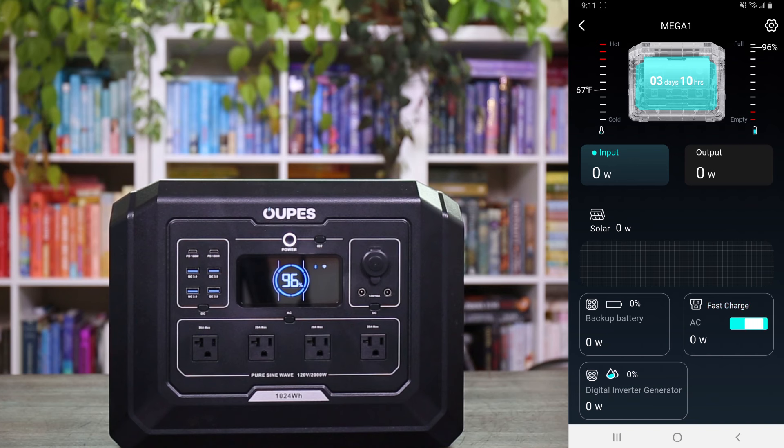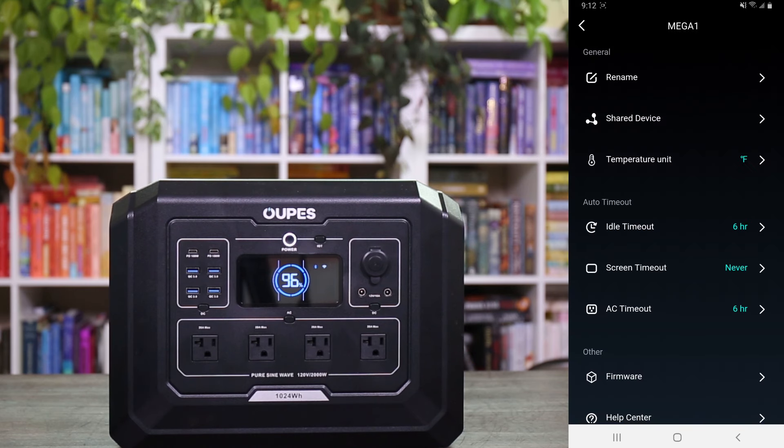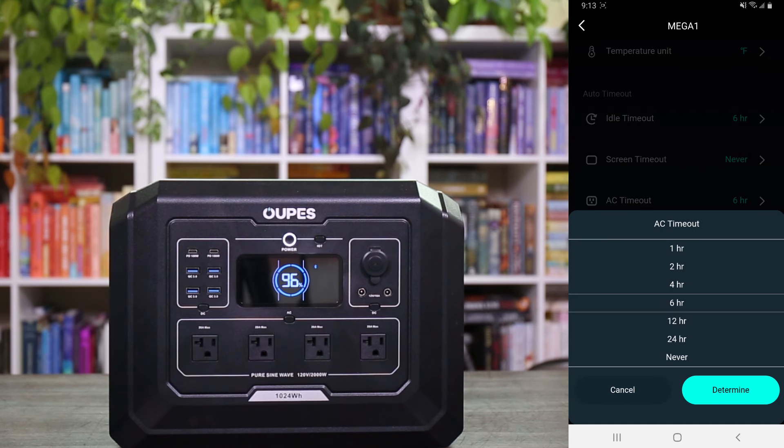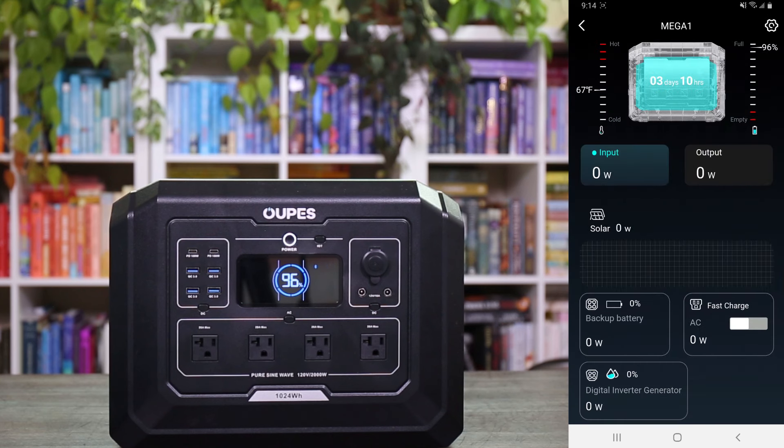Beyond the main dashboard, in the settings you can change how long it takes for the screen to time out — I have that set to never, but you can choose one minute, five minutes, or 30 minutes. You can also have the AC inverter turn off after a period of time. Overall it's a very easy, simple-to-use application with a couple of features I absolutely love — especially the battery temperature readout and the ability to control the screen timeout.